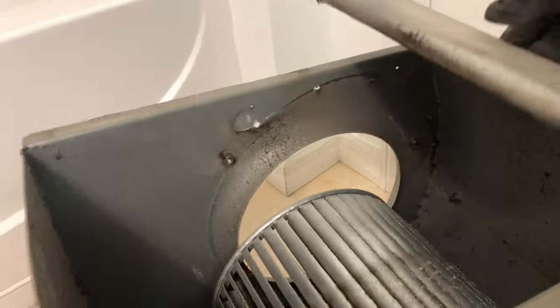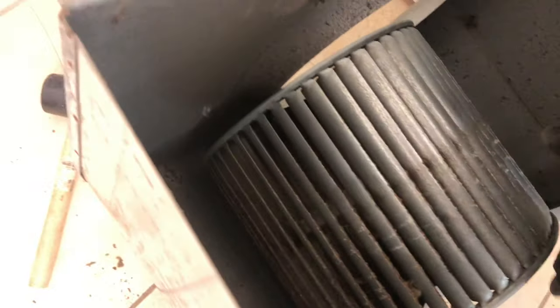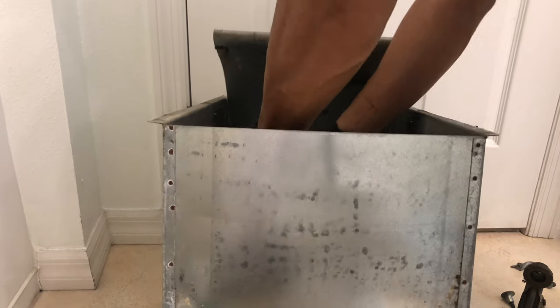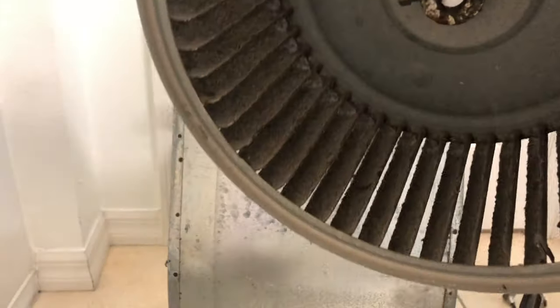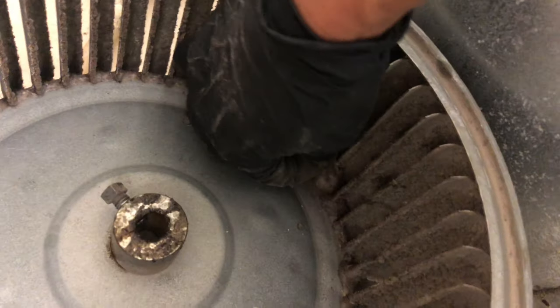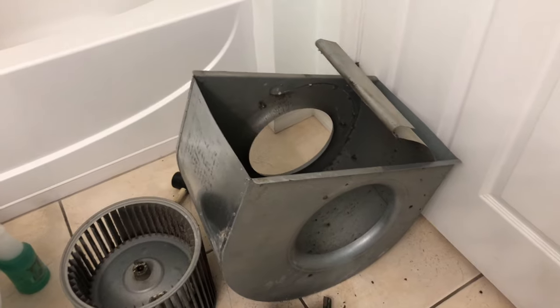We've removed it, so you can now access the blower wheel from the top — it's easier to clean everything. There you go — it's already dirty. When removing this, be careful because the fins are sharp. This is what you're breathing in — your air conditioner inside your home. It's not just pollen from outside; inside our home we can be breathing dirty air.